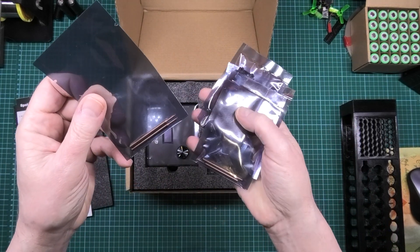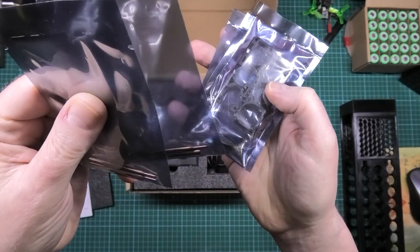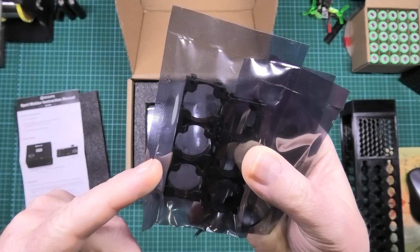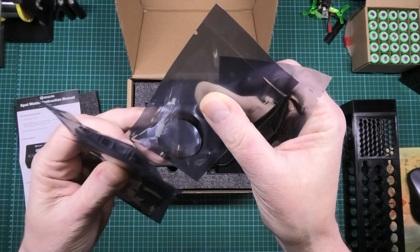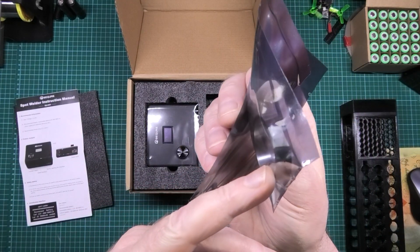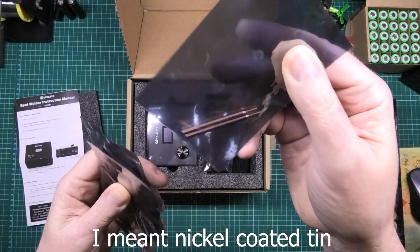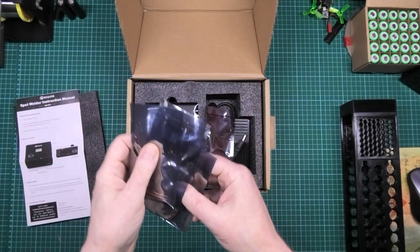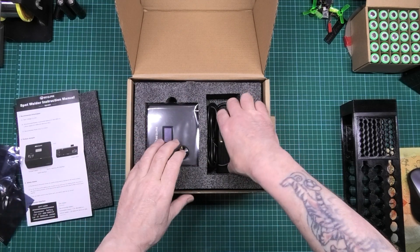In here we have welding tips which are very thin. More welding tips which are very thin. We have a battery separator thing. There's some nickel — that looks like bright nickel to me, not tin-coated nickel. And some more tips. So you get three sets of tips.